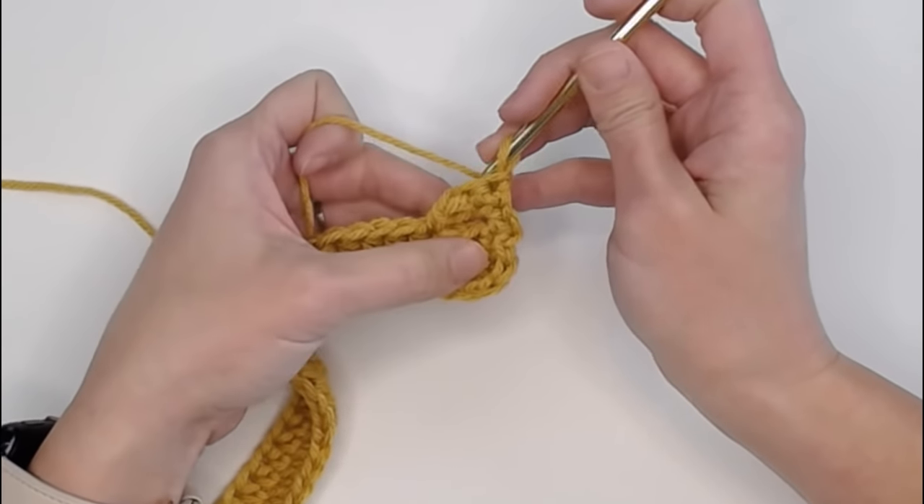Chain three, one, two, three. Skip one, skip two, and single crochet in the third. Turn our work, one single crochet in each of the three chains: one, two, three. Turn our work back to the front, behind the arch, under the tunnel. Single crochet in the two skipped stitches - single crochet in the stitch that already has a single crochet from the previous arch, and single crochet in the skipped stitch.